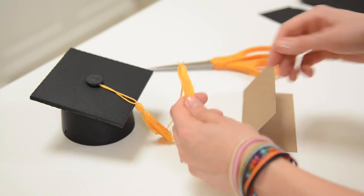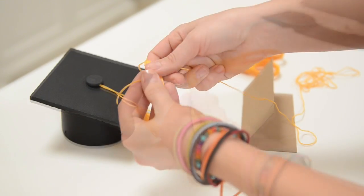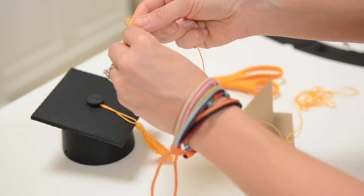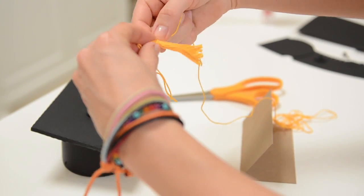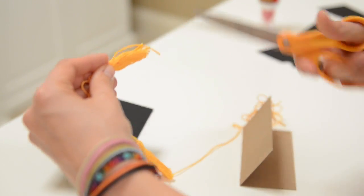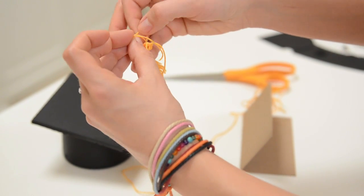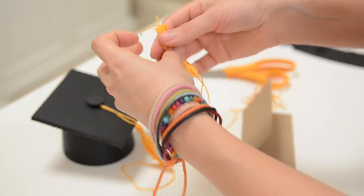Take another piece of floss and just wrap it around five or six times right here at the top of the tassel. When you wrap it around, leave enough so that when you're done you can trim it to the same length as the tassel. Wrap it around about five times, then tie both ends in a knot. Once they are in a knot, trim it so that it's even with the bottom and just even up those ends down there. Our cute tassel is taking shape.